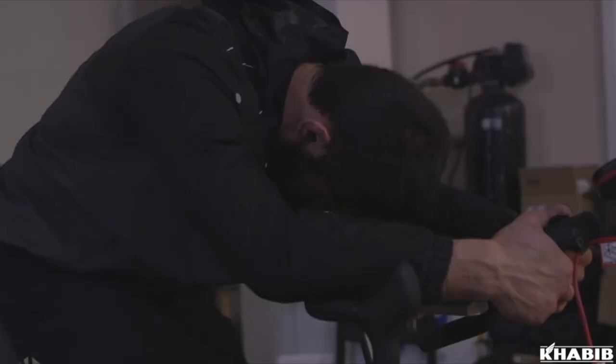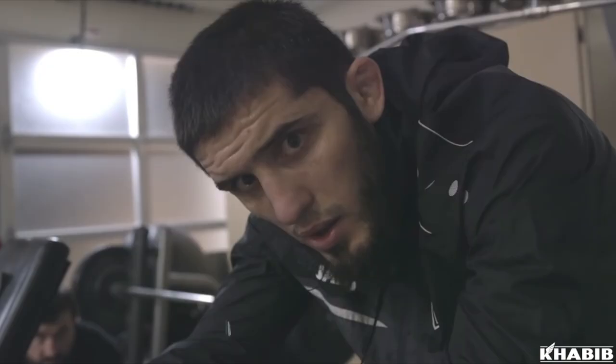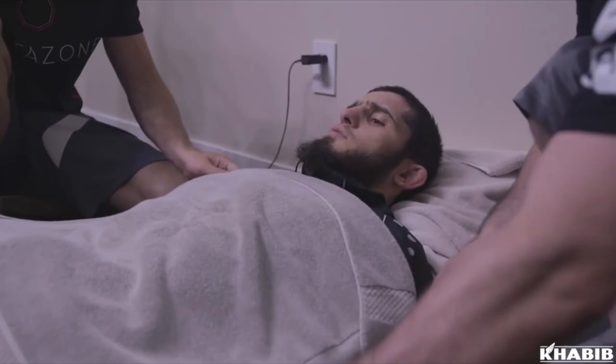What's up everybody, welcome back to the channel. Today we are talking about weight cutting for fight sports. I want you to understand by the end of this episode what my preferred methods are for making weight and what methods I absolutely hate.